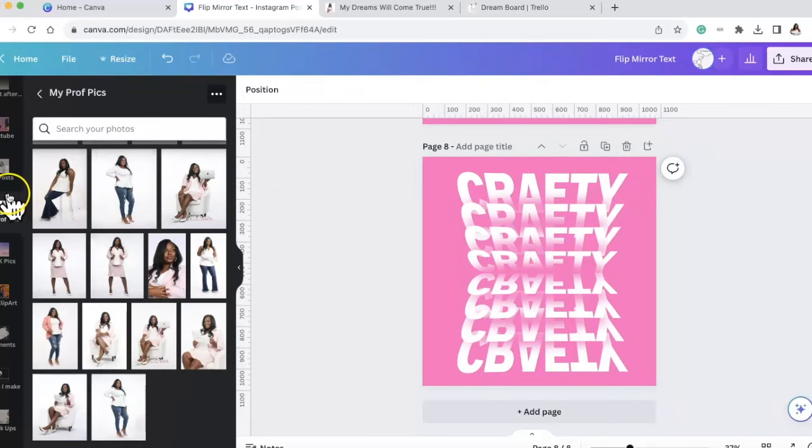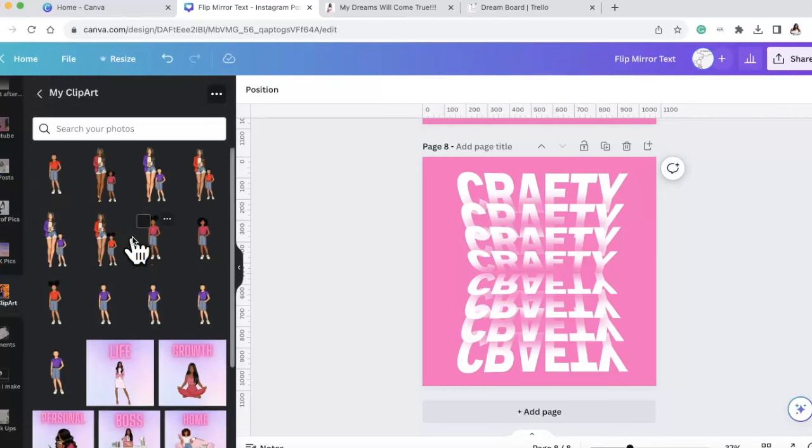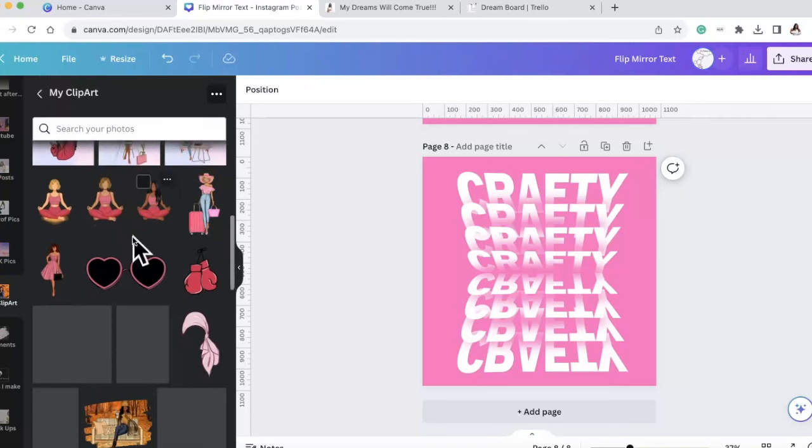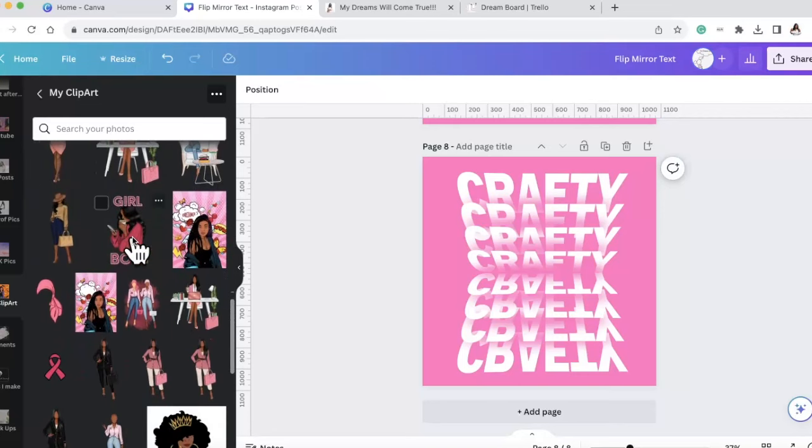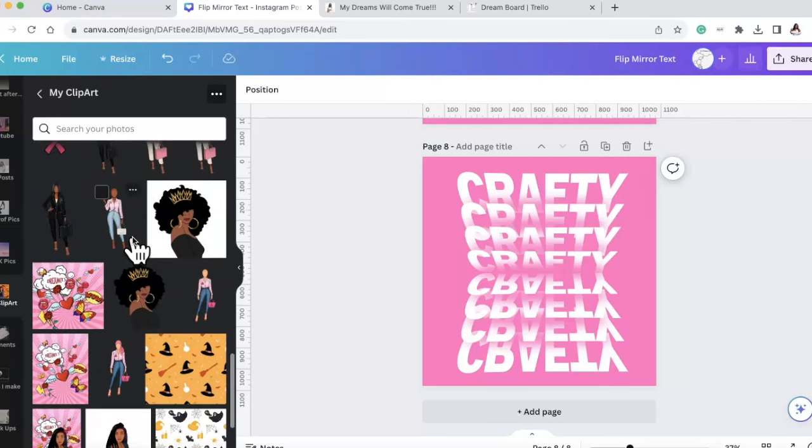I'm going to do a whole other video showing you how I put this on a journal notebook, but let's jump into how I made this design inside of Canva. Watch to the end so you can get all the tips - let's go.